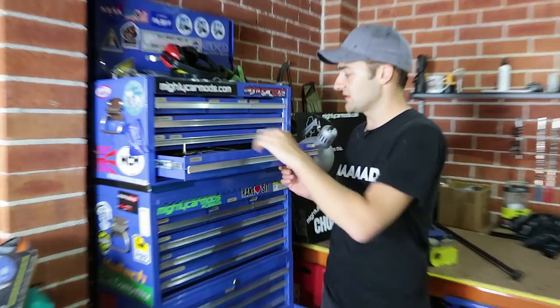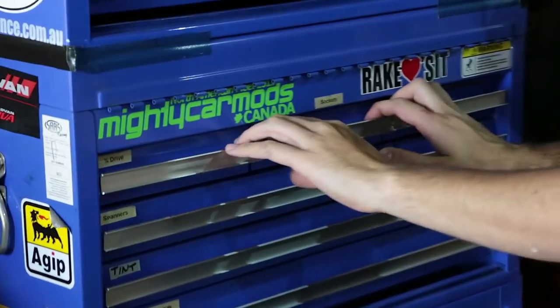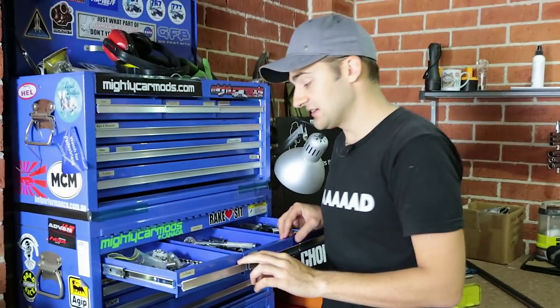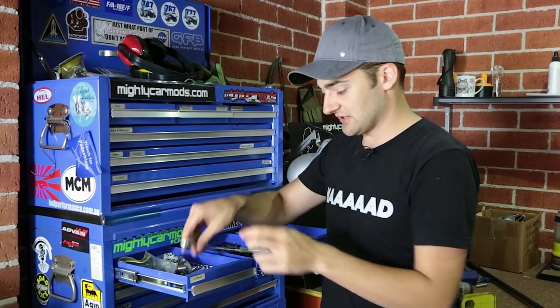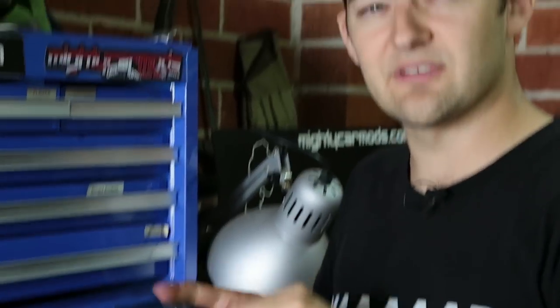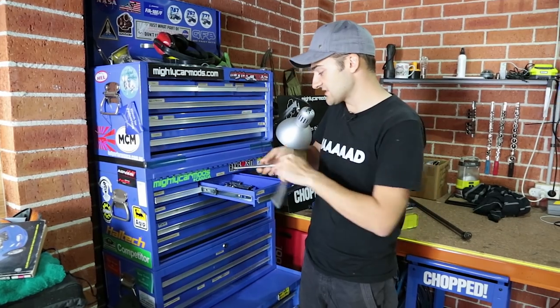Things like scissors and side cutters are in there as well, which are very handy. Moving down, we get to the socket drawers — there are three different types: quarter-drive, three-eighth, and half. Quarter-drive is good for doing really fine, accurate stuff. The most common size we find ourselves using is the three-eighth. A lot of these tools have lifetime warranties if you buy fairly reasonable quality — they're warranted for the life of the tool, which is a long time. Things like extensions live in here.